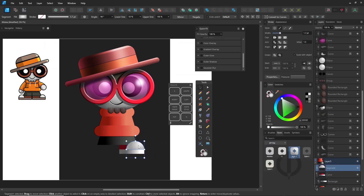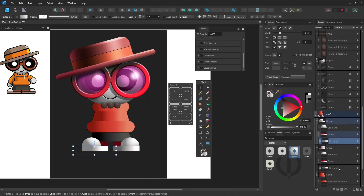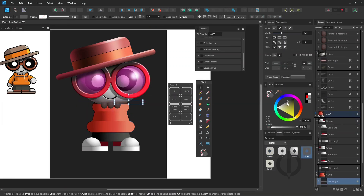I know some people might say this is too complicated — too many steps. But for me, what matters most is how the final piece can be used. It's really not that different from traditional drawing: shading, highlighting, and coloring, just with digital tools.